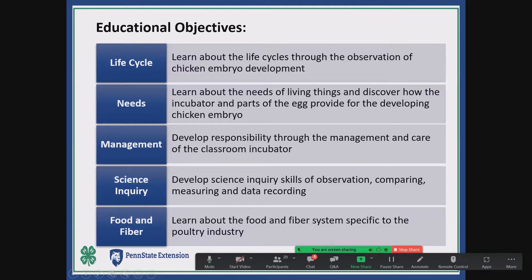Educational objectives of the program include teaching about life cycles and observation of embryos, the whole thing about living and learning to care for living things, parts of the egg, development of the embryo, and development of the egg within the female. We teach a lot of personal responsibility as part of management and care of incubators in the classroom. We don't like to have automatic turners — we want kids to be engaged and involved. We find that if they are engaged, there's less problems and they self-police and take care of it pretty well.